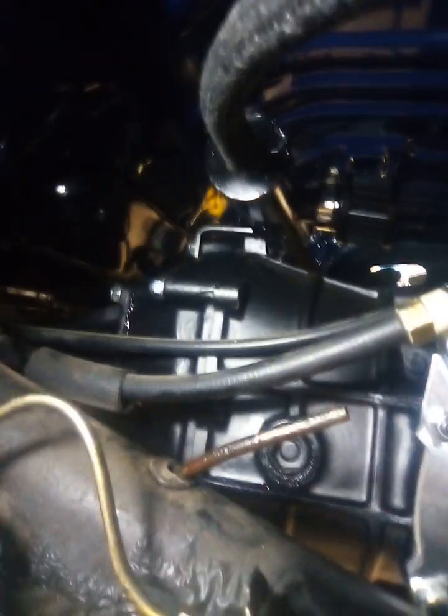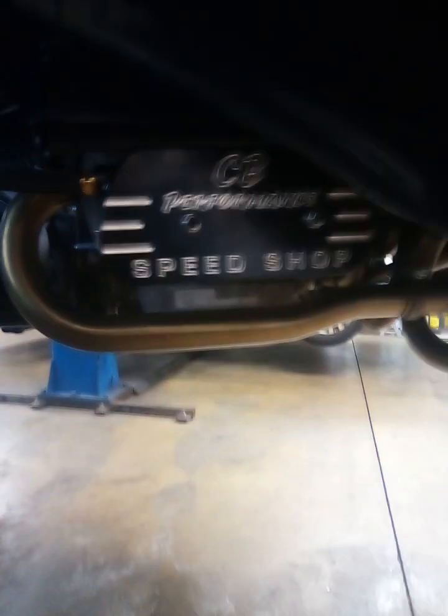You can see it's mounted on the transmission there guys, and up out of the way. Hoses are out of the way — nice clean install — and no crankcase pressure problems.